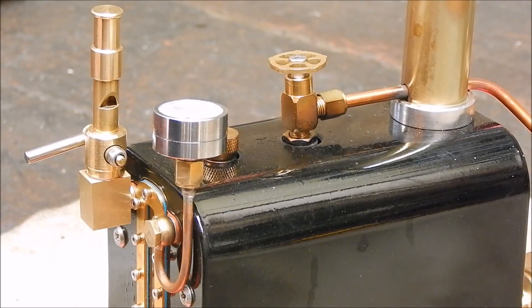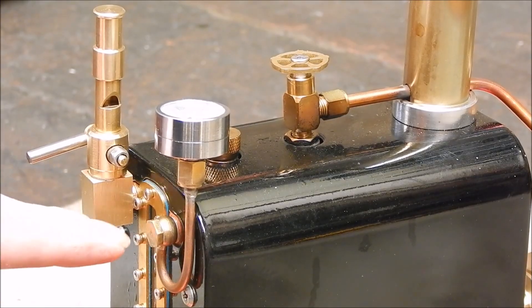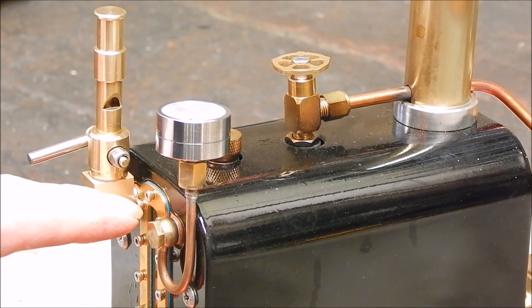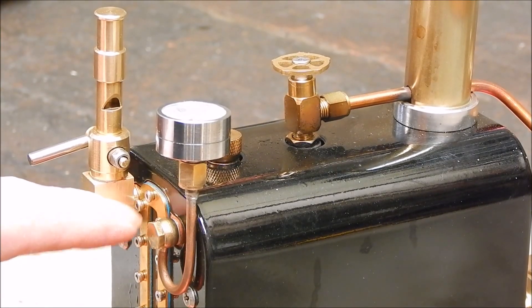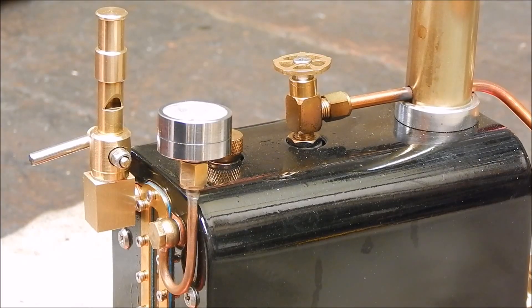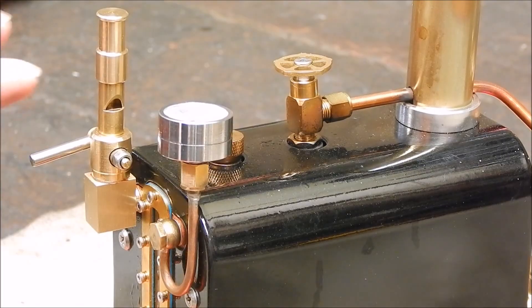Now it's a matter of steaming up and seeing if she works. The hole going into the boiler is a 5mm thread, so the largest size I could go safely was 3mm. That should be enough to get steam through. And yeah, it looks pretty cool, doesn't it? Looks good — really finished it off.